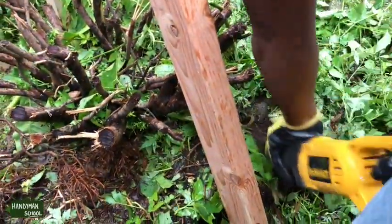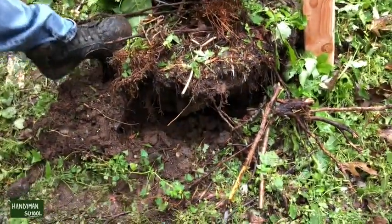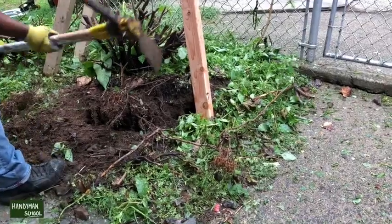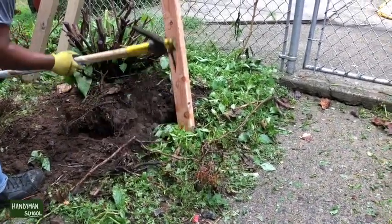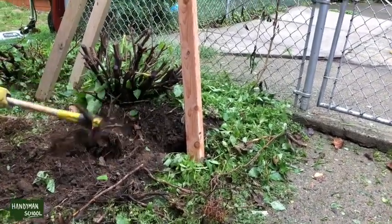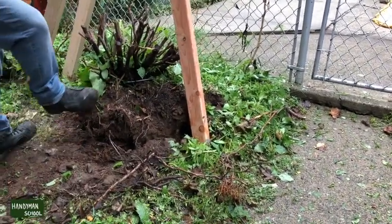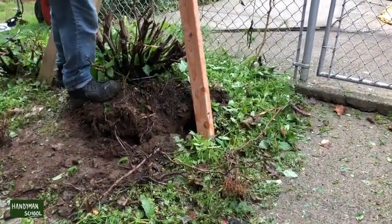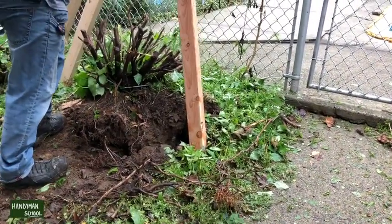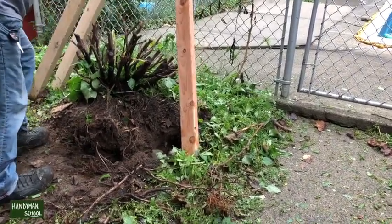If you have a helper, that would be great — while somebody's holding it, you can go ahead and cut the roots. I'm still not able to move it on my feet, but I am able to pull the root out with the ratchet on the winch. I want to clean the soil off as much as I can so it'll be lighter and easier to move around.